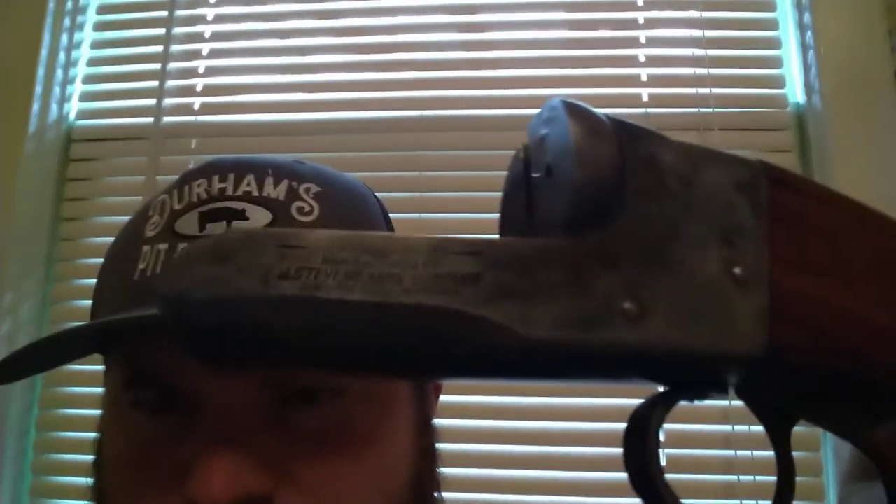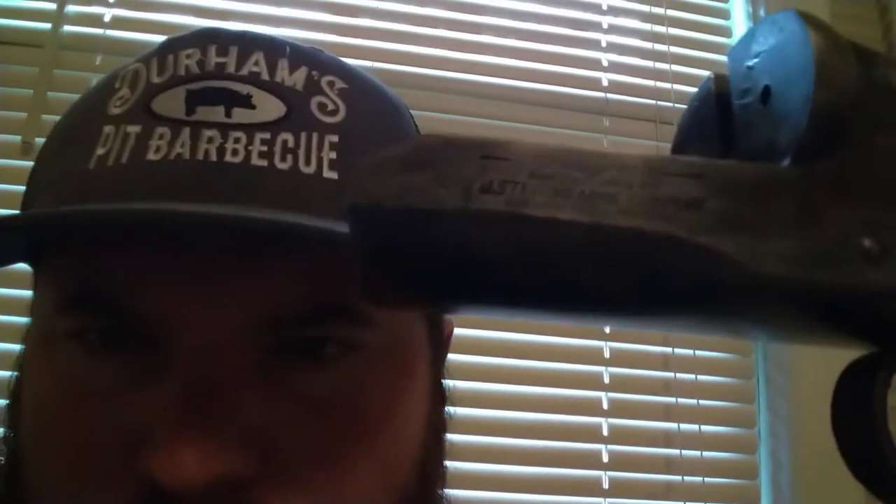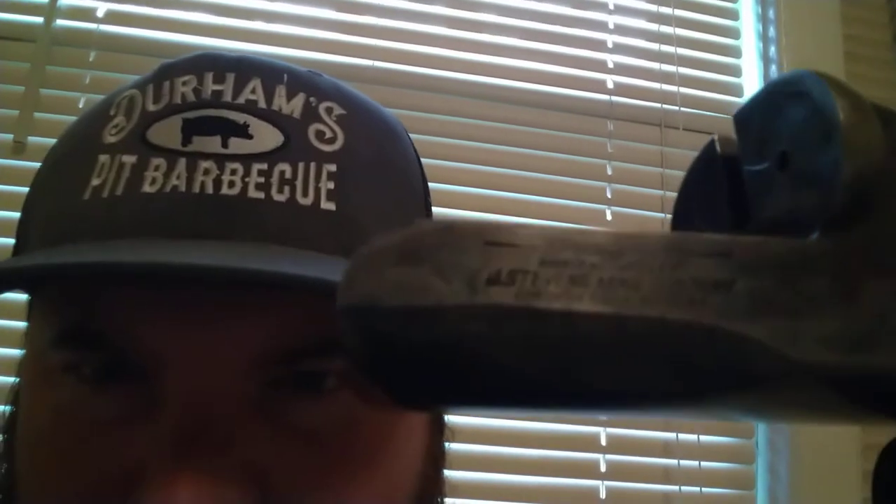I'll see if I can get this to focus at all. Let's try this again. This phone's camera is pretty horrible.